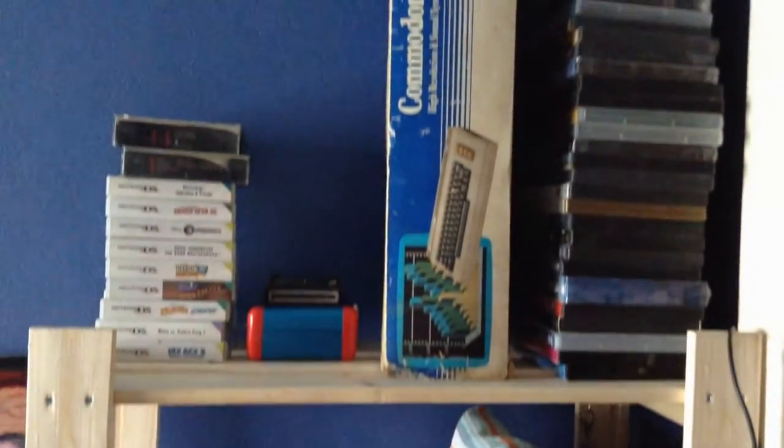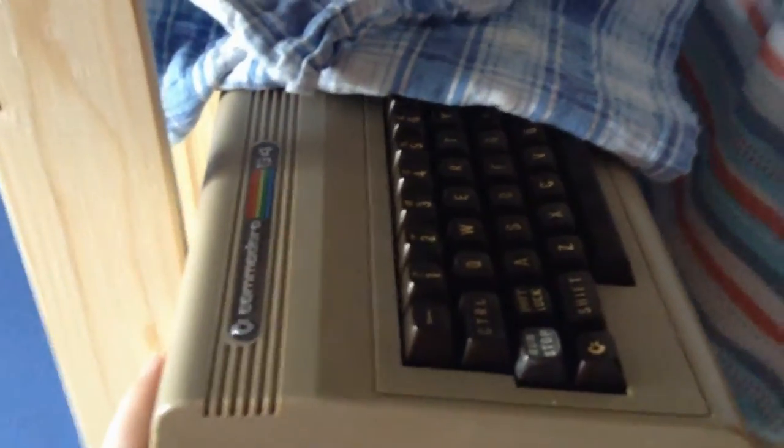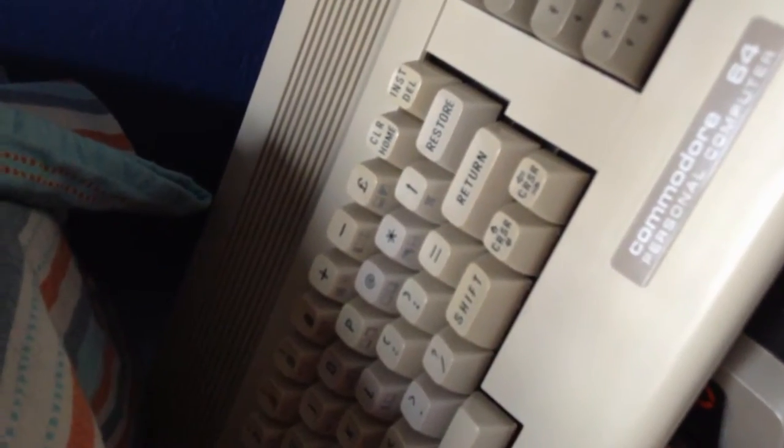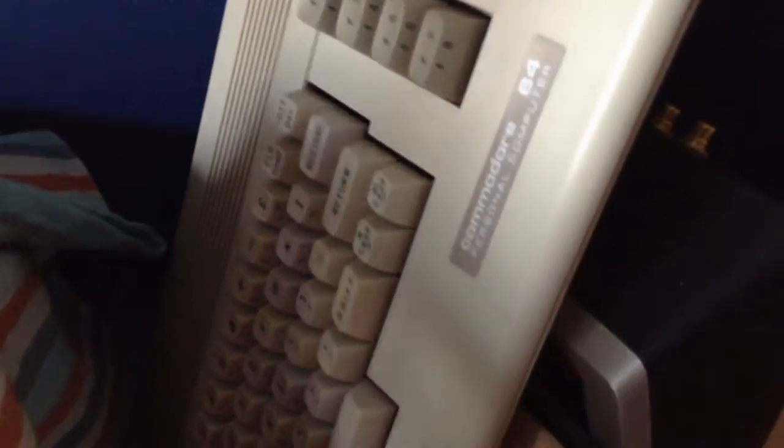So we have a little change in the room here. I retro-brighted this a year ago, now it's starting to yellow again. This one was severely yellowed, especially in window light like now. You can see the difference there between the keys.